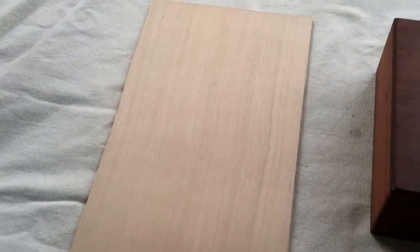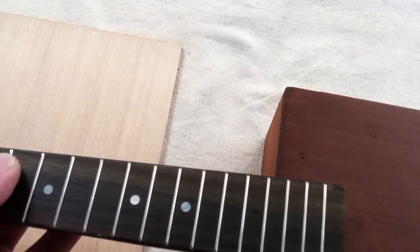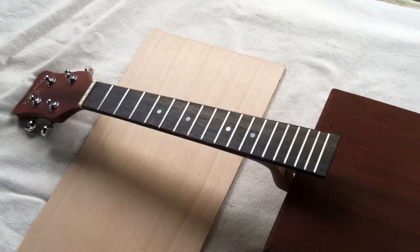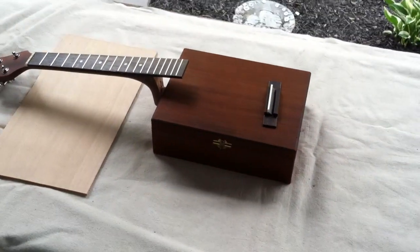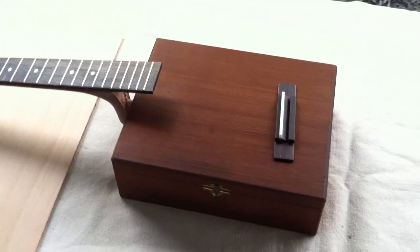I got a piece of western red cedar I'm going to use for the top. I got this neck off of a ukulele, and there's my bridge and saddle. I'm going to work on that today and we'll see it later — it's going to come out nice.